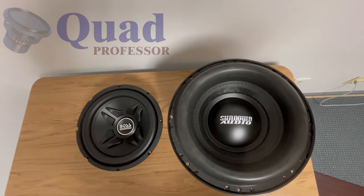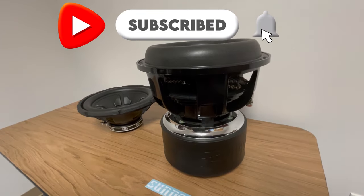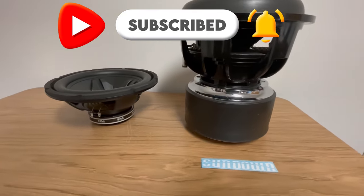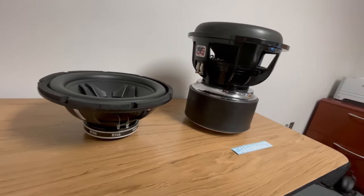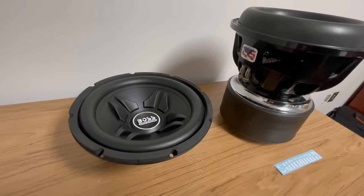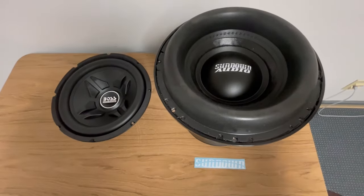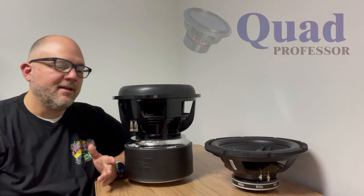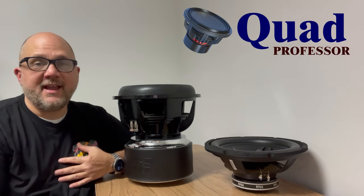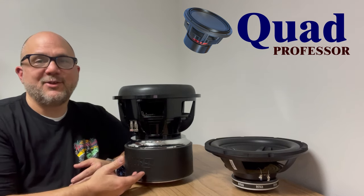In the corner on the left, we have a sub weighing in at 7.8 pounds soaking wet. In the right corner, we have a sub weighing in at just under 95 pounds. Who set this fight up? It has the makings of a bloodbath. I recognize I've brought a dull knife to a cannon fight.